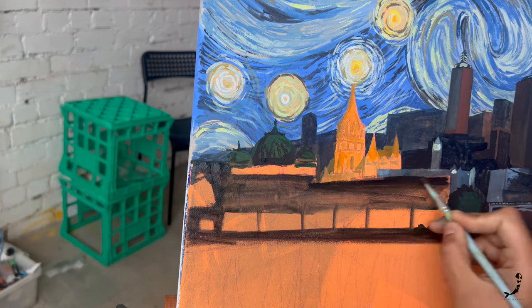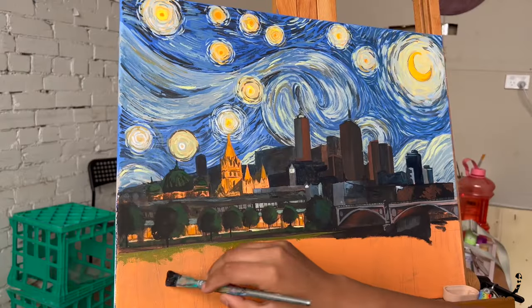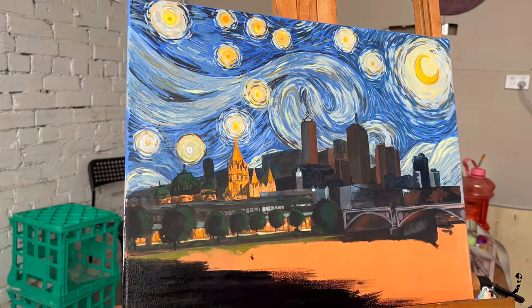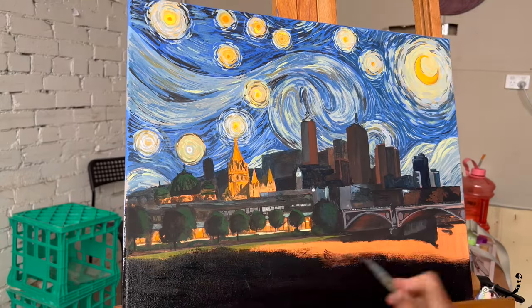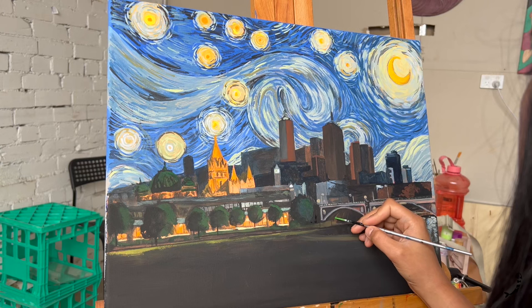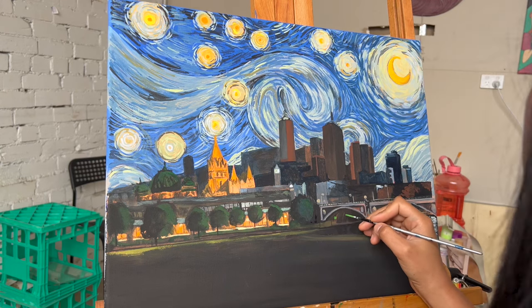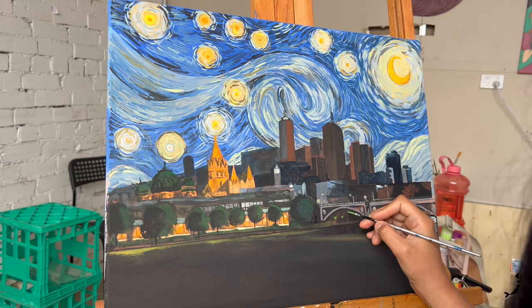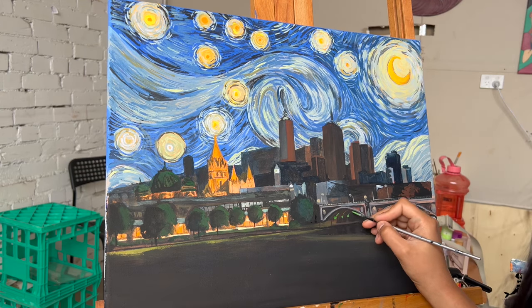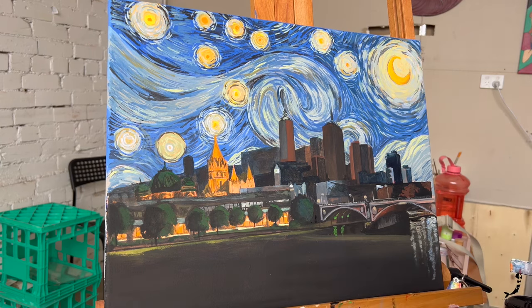All good things require time. You know how they say time stops for no one? I feel like art has the power to slow down time and enables you to experience so much more than you can even imagine you are capable of. While working on the skyline in your painting, first add the dark base layer followed by the shadows, then finish up with highlights and the details of the beautiful light across the entire city.